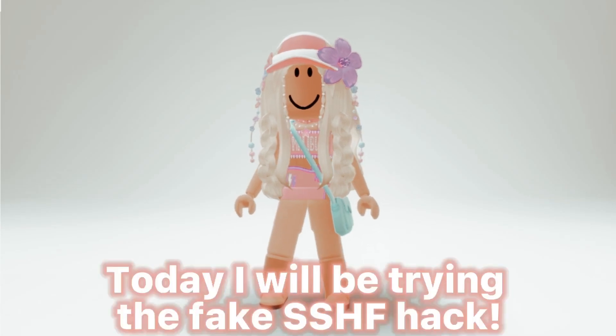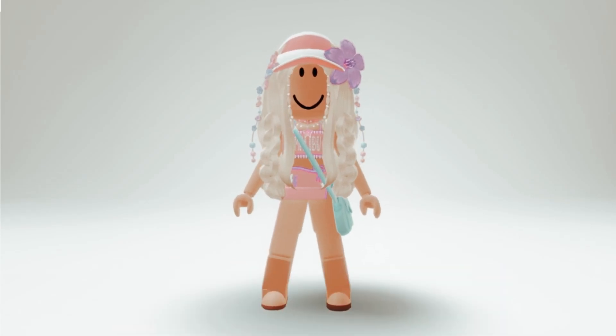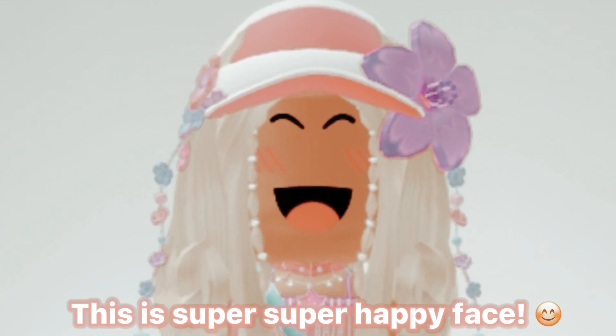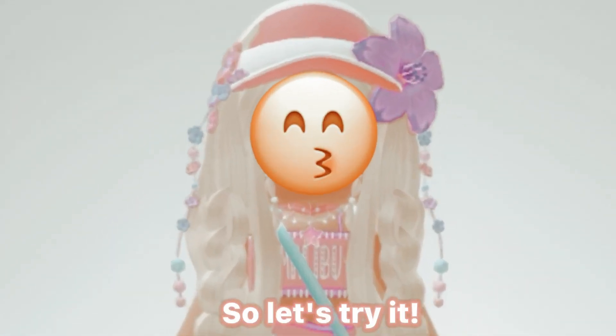Hi loves! Today I will be trying the Fake Shack. For some people who don't know what super super happy face is, this is super super happy face. So let's try it.